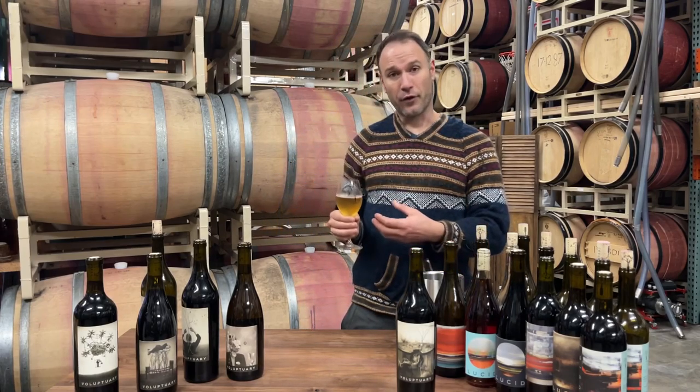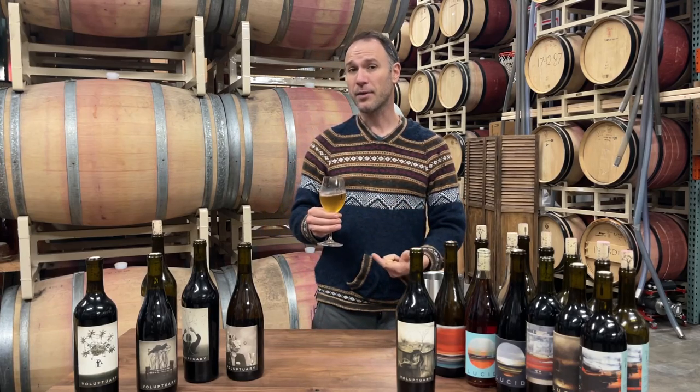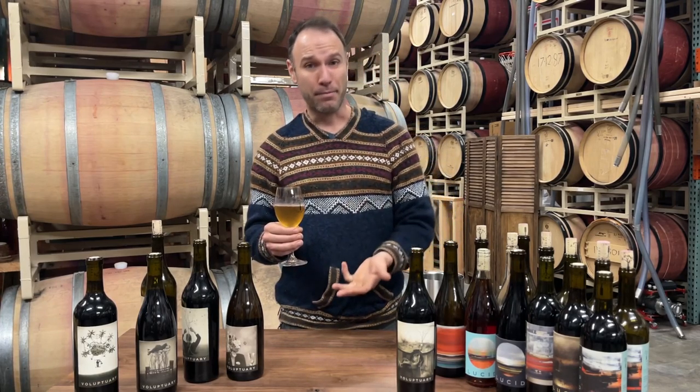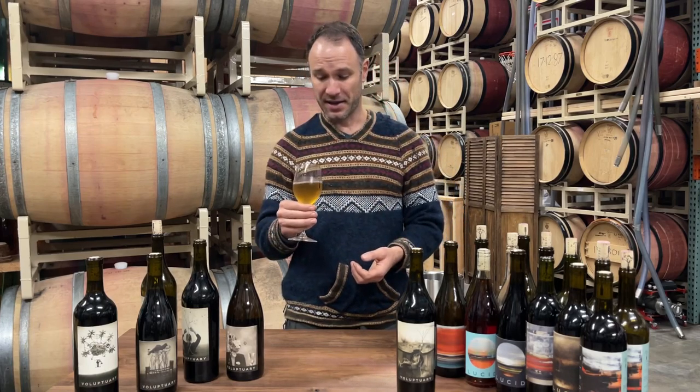Very expressive of the fruit aromatics, but also of a little bit of barrel aging. You're going to get some of that oak flavor, a little bit of apple, acacia and peach — woods that added more fruit intensity, a little more color and spice to this.